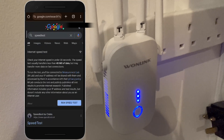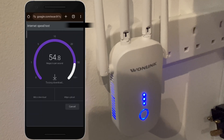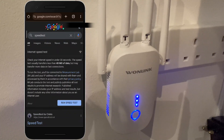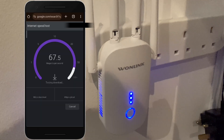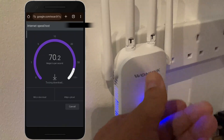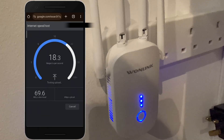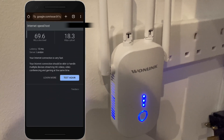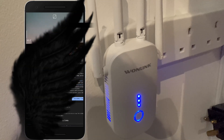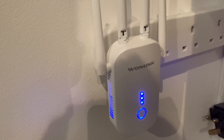I ran some internet speed tests. On the Wi-Fi extender network the download was about 70 Mbps and upload about 20 Mbps — it was going roughly 50 down and about 17 up. When I connected to the main network directly it gave me about 70 Mbps download and about 18.2 Mbps upload. So there is a bit of a drop, possibly owing to the dual-band or the 2.4 GHz band. The extender itself does work really well — I tested coverage in the garden and the connection was pretty strong with good coverage overall.